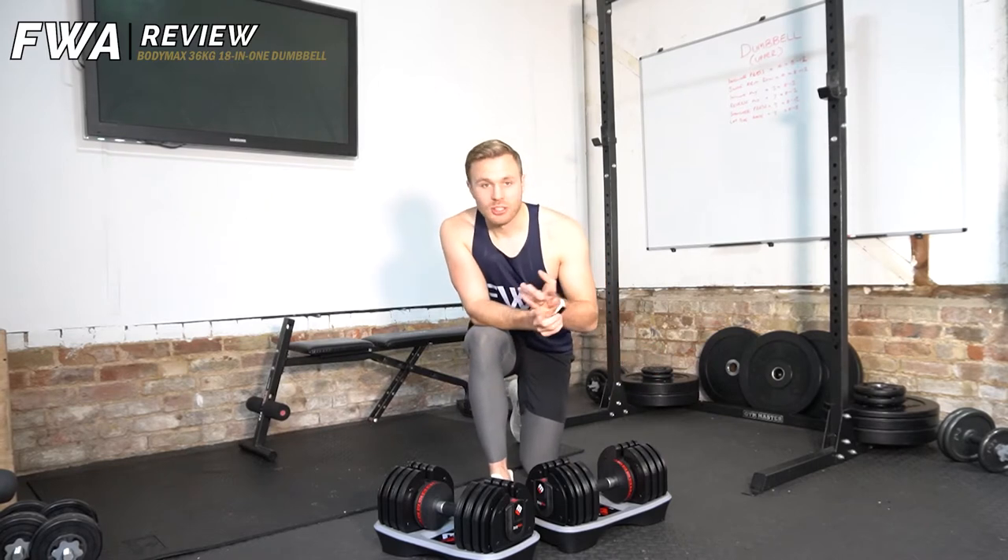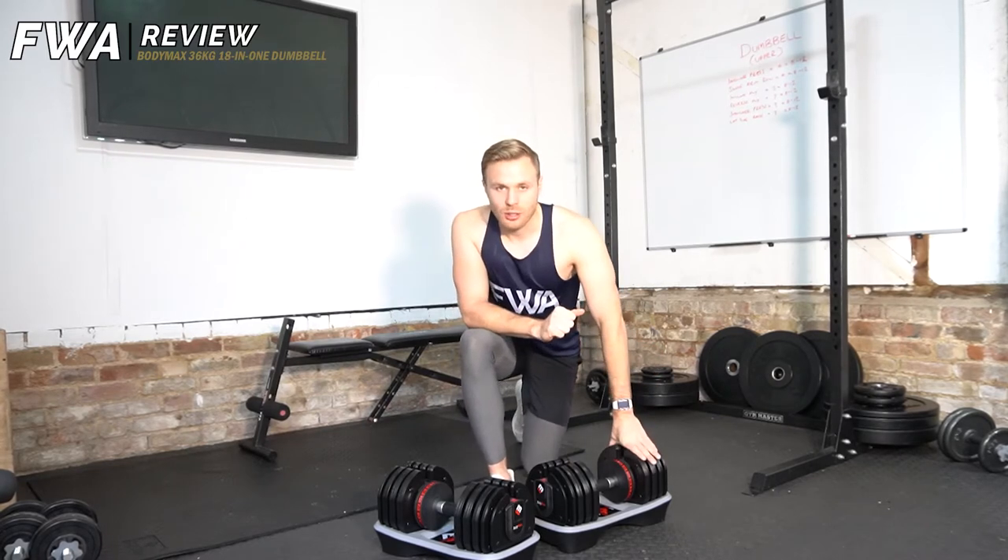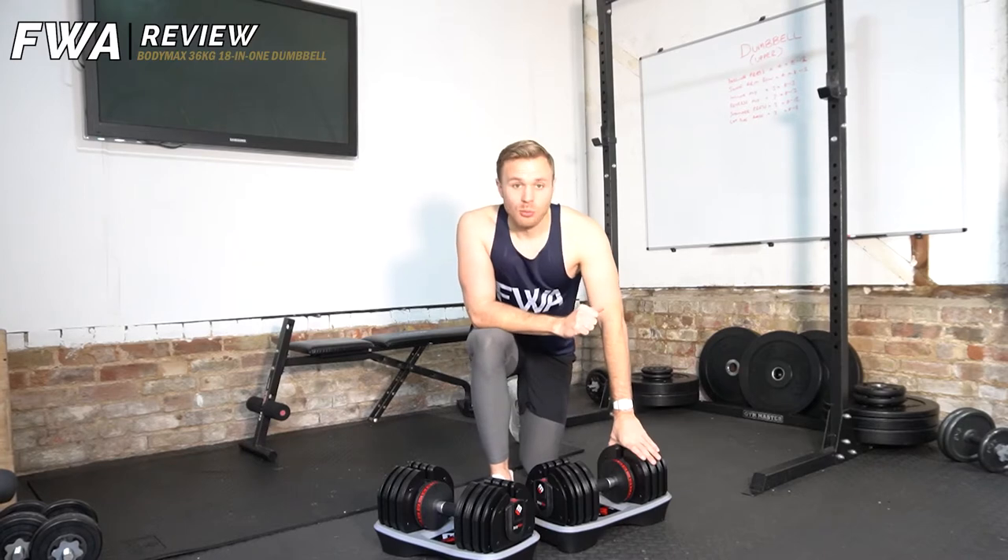Starting off with some incline presses, incline flies — all the dumbbell exercises you can imagine. Follow me through.